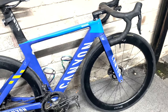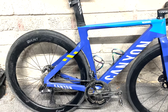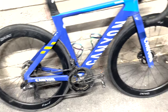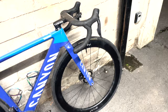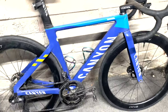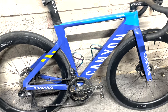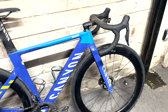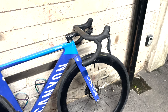Basically decided to crack out the big bucks on the Canyon Aeroad. This is a CFR — top of the range frame, the best frames you can get. Ultegra Di2, which is really nice. Hunt wheels, which are fine — not unreal, I'd say average. We'll get to the handlebars later. So why did I pick the frame? It's light, it's aero, and I just wanted to see if an aero disc brake bike is good or not.